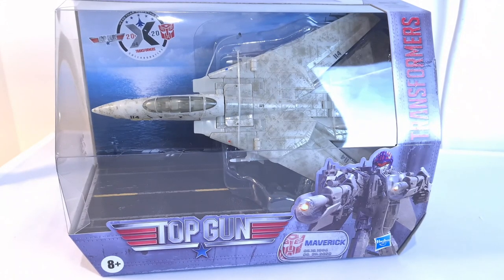Hi guys, welcome back to another Transformers toy review. Today we're taking a look at Top Gun Maverick. This is a Transformers crossover piece between Top Gun and Transformers.